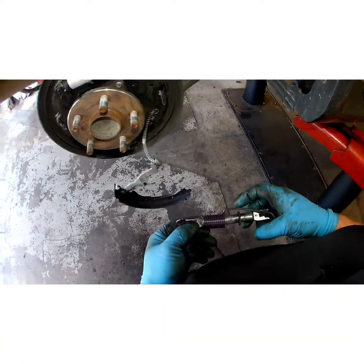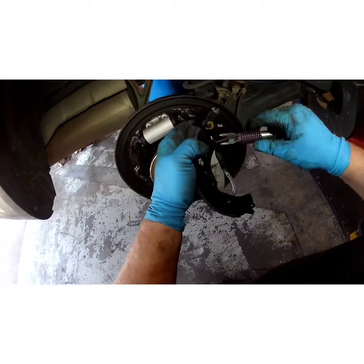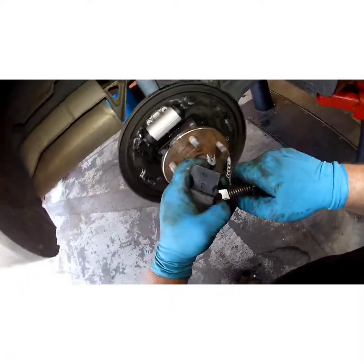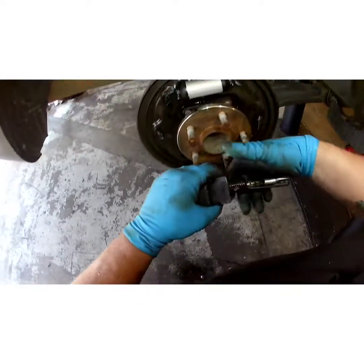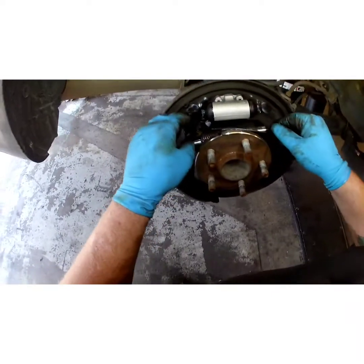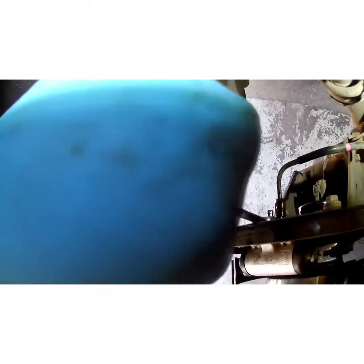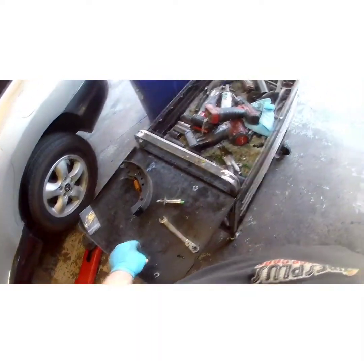Now for the fun part — it's going to be the hardest part of this job. Put your spring in and stretch it over. We're dripping, so let's go ahead and close that bleeder screw — just a little snug. Then throw your little dust boot back on like that.